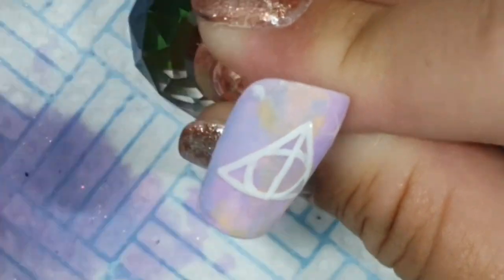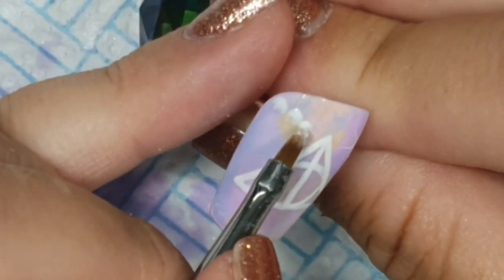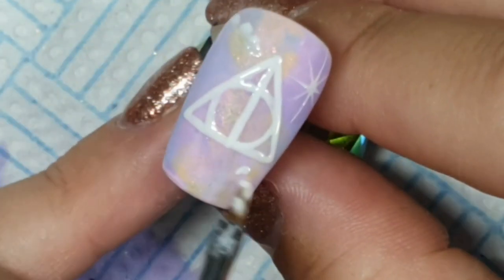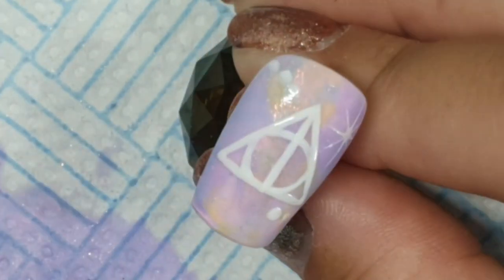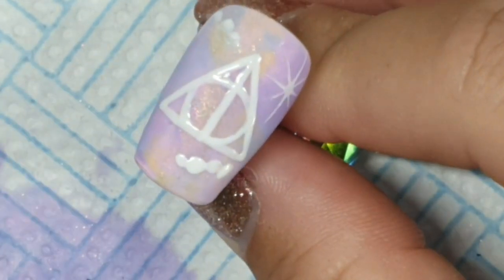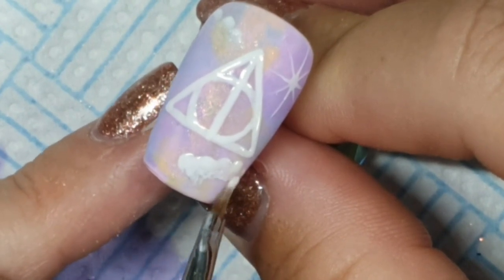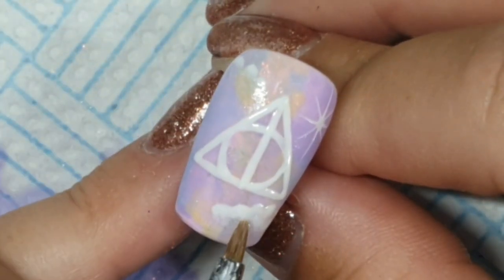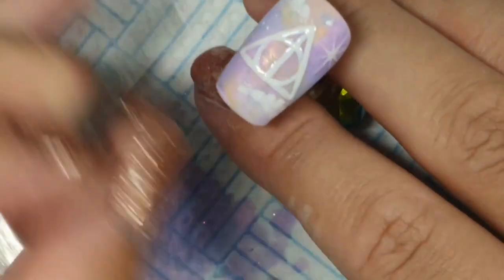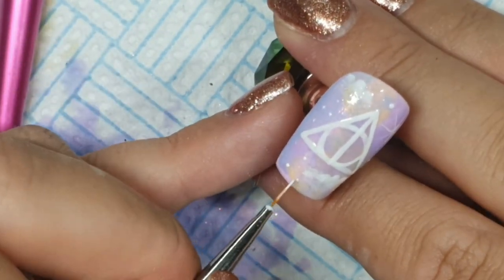I flash cured the triangle and the circle and the line - you don't want them to run into each other. If I did the line without flash curing the circle it would have dragged some of it down. Now doing these clouds. This isn't so much a tutorial as me giving tips on things I would do differently. With these clouds I'm doing the dots with the brush and then using the belly of the brush to pull them down and fade them out. What I was doing here was once I'd done the dots, I wiped my brush and was then bringing them down. I would suggest not wiping your brush - do the dots and then go straight into dragging it down. You get a better effect.